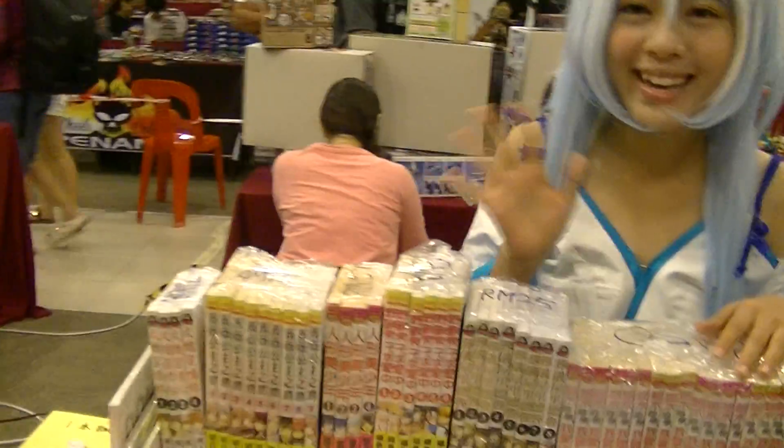Lovice. Okay, thank you, Lovice. Bye-bye. So besides that, they have all these cosplay costumes here you can buy.